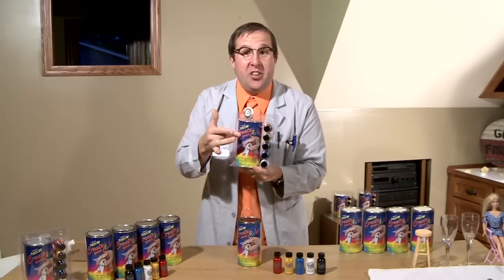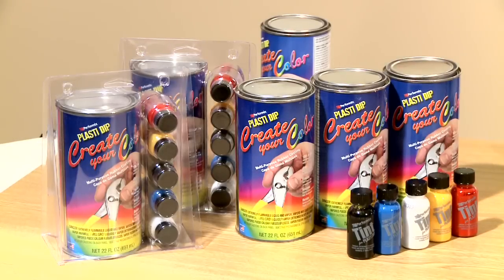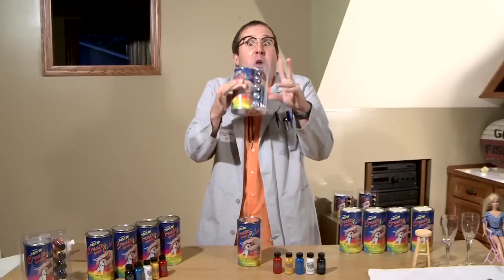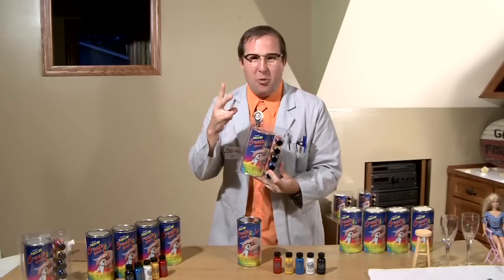You need to purchase your PlastiDip Create Your Color. In the packaging, it comes with a clear base along with a variety of colors to create your own explosion of color — or color explosion, as I like to call it. Either way, they both work.